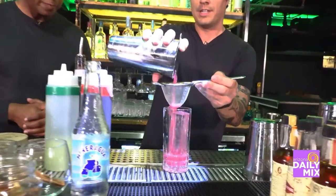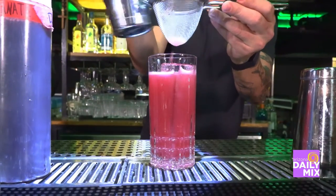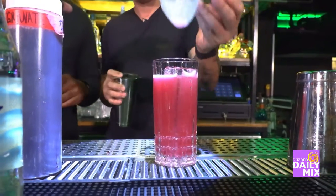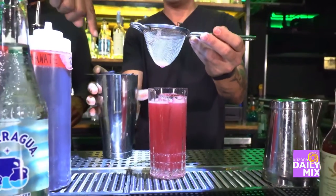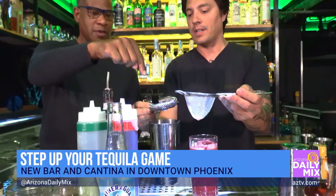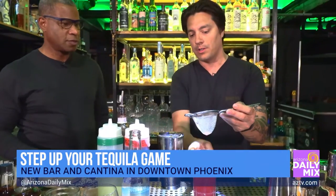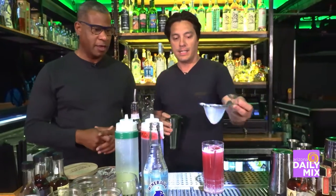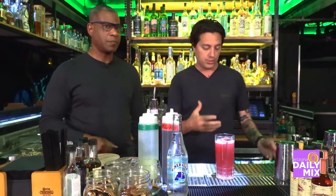Then you double strain it so you don't get all those ice chips in there. This strainer catches ice, and this second one catches all the little chips so they don't float in your drink. It's about dilution — you don't want it to dilute any more than it already did when you shook the cocktail.